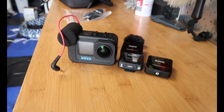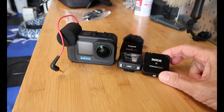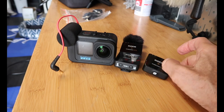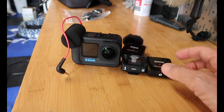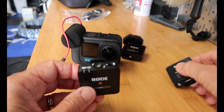Hi guys, welcome back! Gary and I are going to take a ride. We have a new audio setup for dual vlogging — I mentioned this in my last video. The system we're using when we vlog is the Rode Wireless Go. Let me show you really quick: we have my GoPro Hero 10 and then we have two microphones.